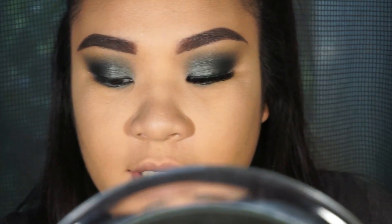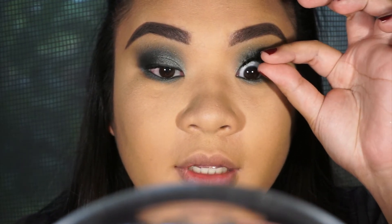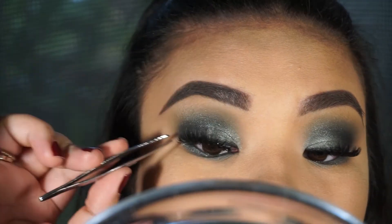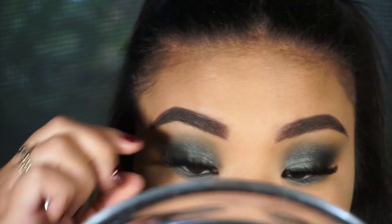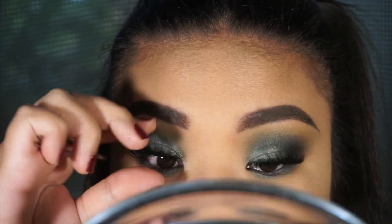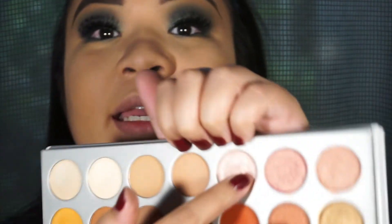I just moved my mirror in closer because it helps me put my eyelashes on better. Can you guys see the difference that lashes make? This is why I can't live without them. So this is the kind of finished eye look — I lied, we are not just using five shades from the palette, we are actually using six.